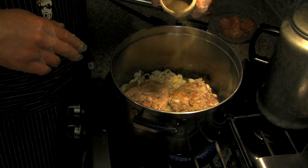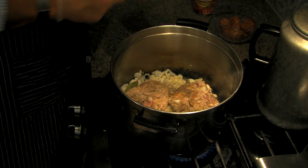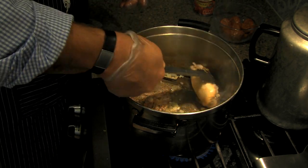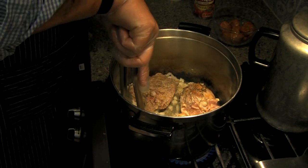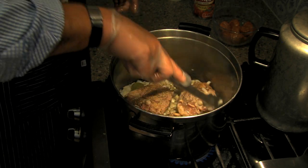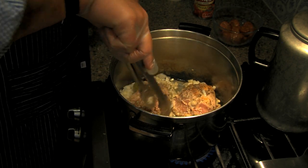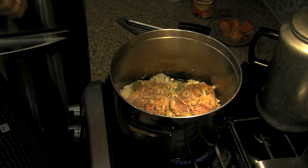Those onions and the garlic and the bay leaf are starting to gain some moisture — that aroma! Did I tell you that I grow my own bay leaf? If you've watched my previous episode, I told you guys I bought a bay leaf plant and it yielded probably about three dollars worth of bay leaf and the plant only cost me mid-20s. So I'm way ahead of the game, wink wink.